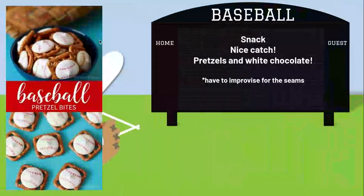Our snack — how cool are these? It's supposed to look like a mitt with a baseball in it. This is your little pretzels and the little white chocolate dots. However, we are going to have to get creative for the red seams — maybe have a parent help you out with some food coloring, or it just doesn't have the seams, and that's just how we have to roll. So that will be a video coming to you.